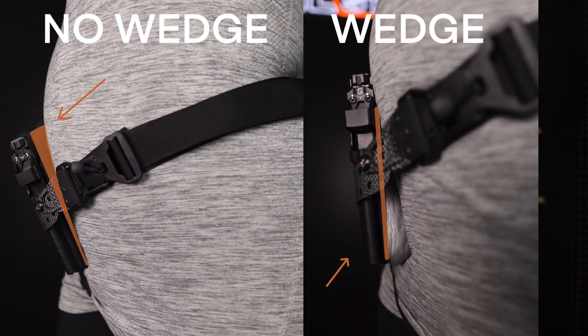For safety, comfort, and concealment reasons, we want to work the holster into a vertical position. The way we can do this is by adding a wedge to the midline or even the lower end of the holster so that it interacts with the body and presses the muzzle end of the holster further away, thus causing it to be at a vertical angle.